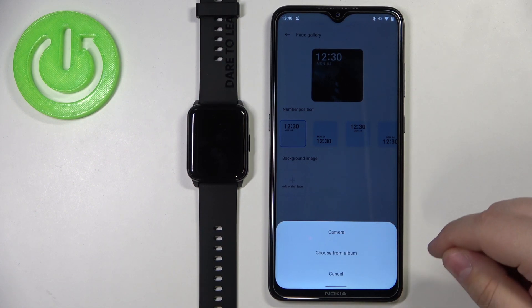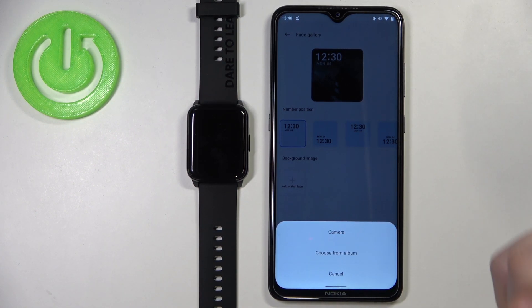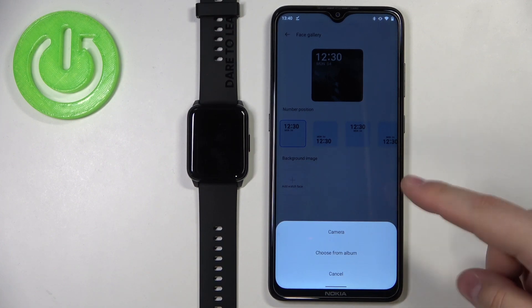If you select the camera option, you can take a picture with the camera and use it as a watch face. If you select choose from album, you will open the gallery and can select a photo from the gallery on your phone.